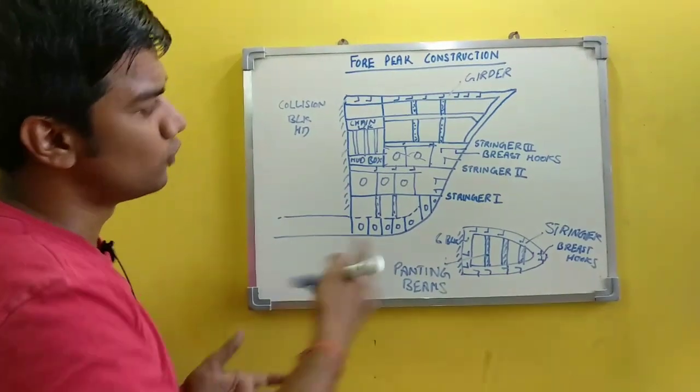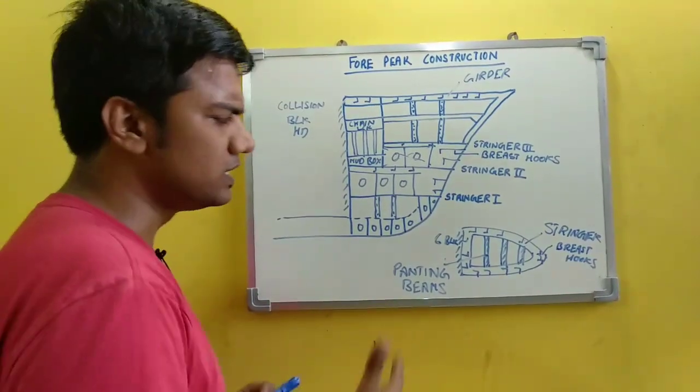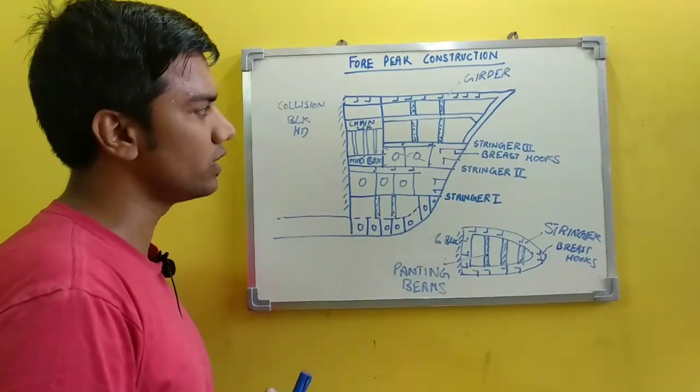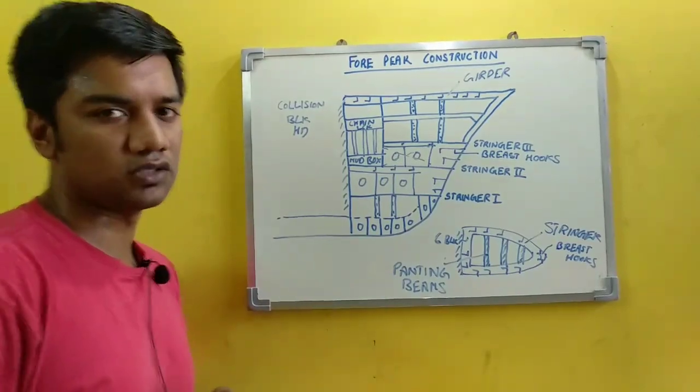So this is the fore peak construction which you are supposed to draw. Friends, it's really easy when you start practicing it. Try to draw it three or four times, and then without looking, try to draw the structure. This is your fore peak construction.